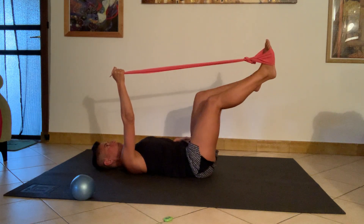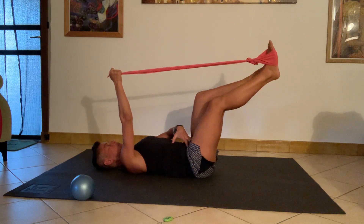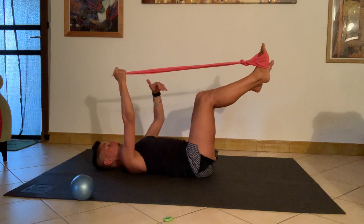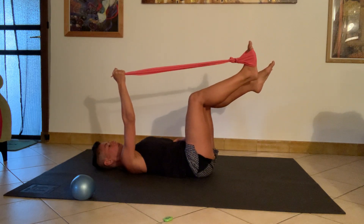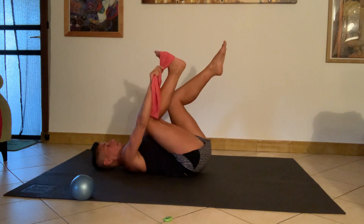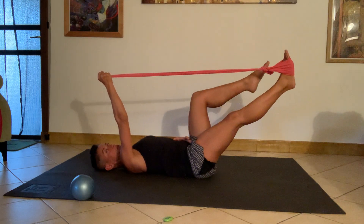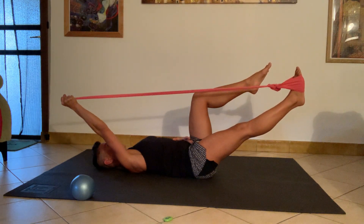Eight — lower back still in neutral, seven — belly still active at the front. Six — if the left leg is lifted, five — it's not hanging, I'm not curling it towards me. Three, four, three, two — last one, I'm going to extend the leg and hold with the arm, going for a little pull.